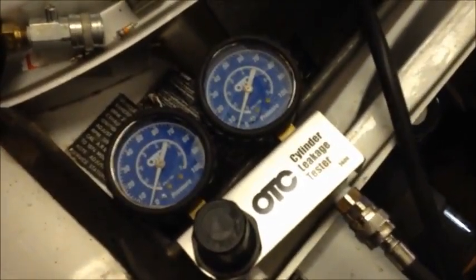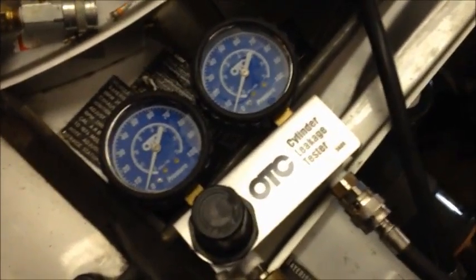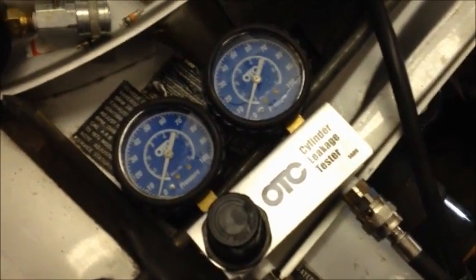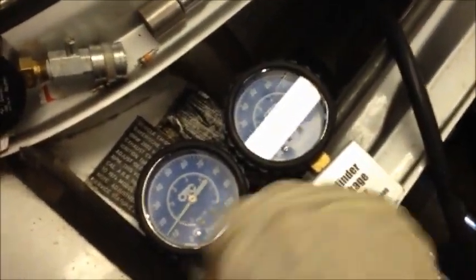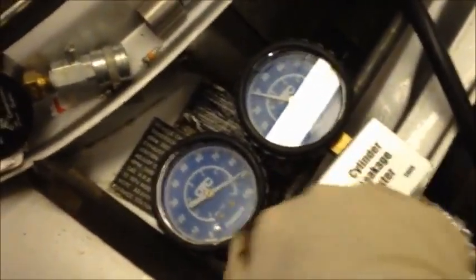This is the leak down test on Otto, my '74 2002 TII, showing that it apparently has a bad head gasket at number two cylinder. I crank up the compression on the leak down, and you can hear this.